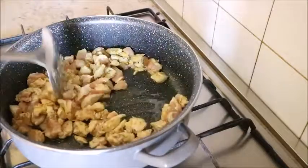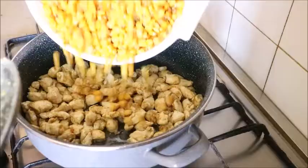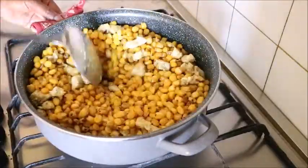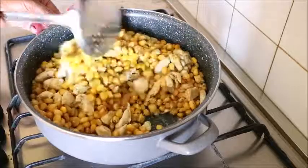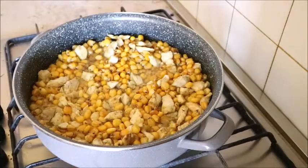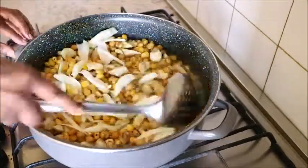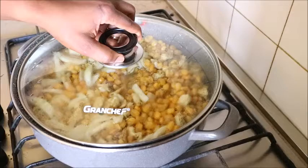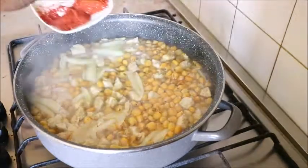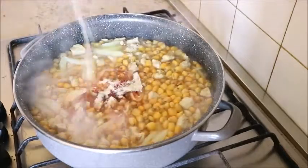I added a little salt to it, then I poured in the corn. Something I didn't explain earlier — I'm using dry corn, so I boiled it a little bit earlier. But if you're using soft corn, there is no need for that. I like using dry corn for this recipe. Then I pour in water, add onion, and cover it to cook a bit.